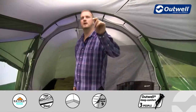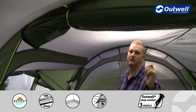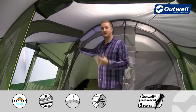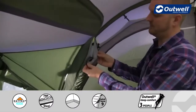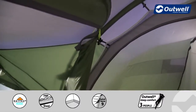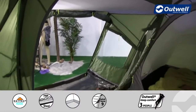At the front the door has a full mesh door rolled away here, so in terms of ventilation you can drop that down leaving the waterproof door up on the outside — that's going to give you great ventilation. Also on this side door there's another full mesh door which is just zipped away at the moment, so you actually have great ventilation from the front and from the sides of the tent and at the back, which we'll show you shortly.